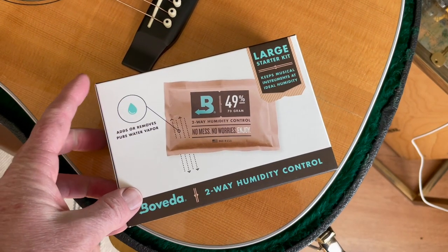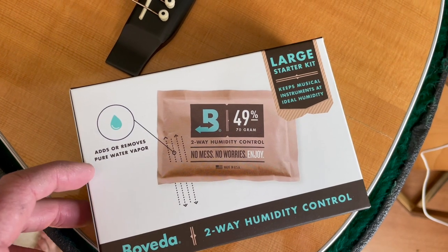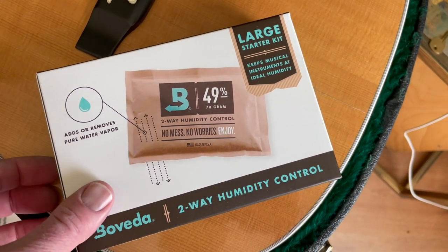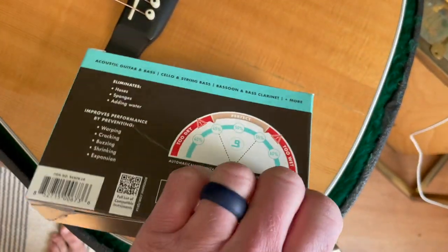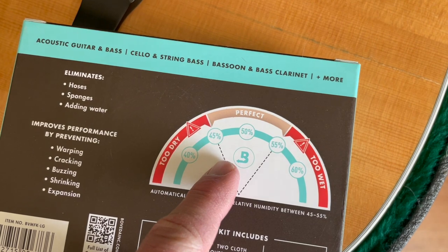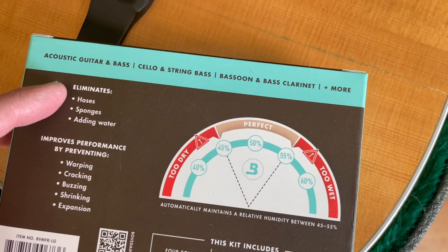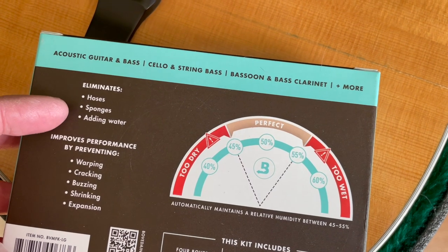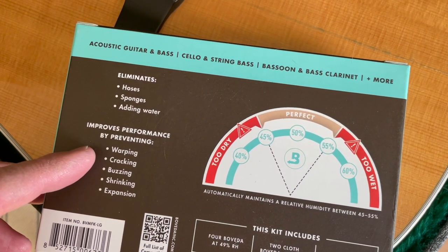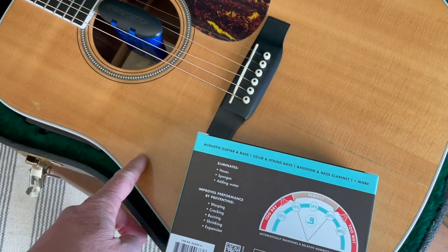So that's where having one of these guys is going to really help. You can see it adds or removes pure water vapor, and what we're looking for is that 49% as far as humidity goes. As you can see on the back, the perfect index is between 45% and 55% for acoustic guitars. It's going to eliminate the need for hoses and sponges and adding water. We're also going to prevent warping, cracking, buzzing, shrinking, and expansion, which happens to me a ton here in dry Colorado.